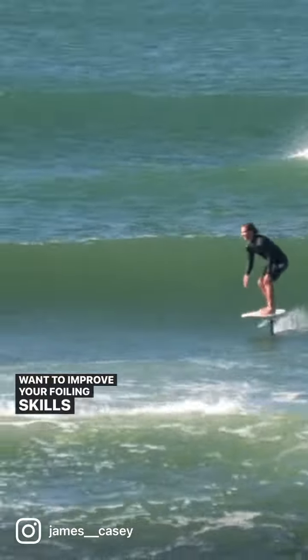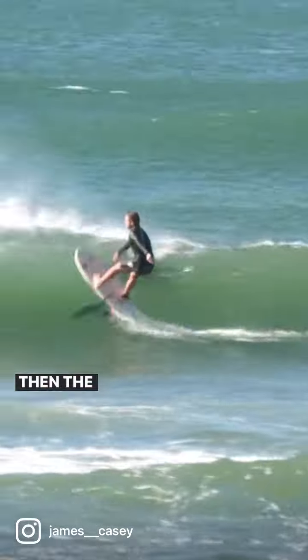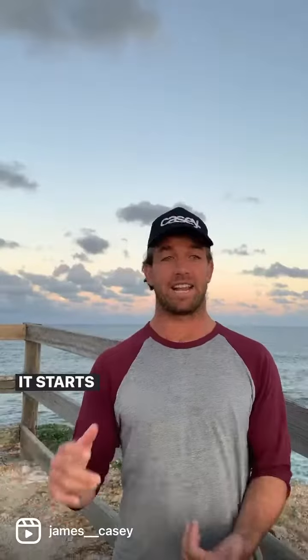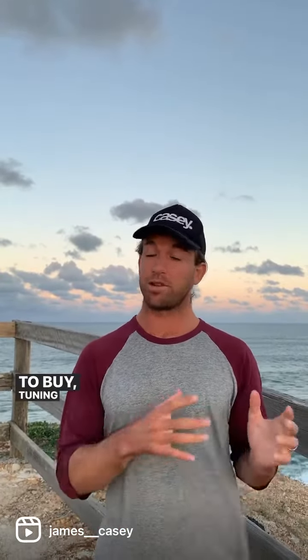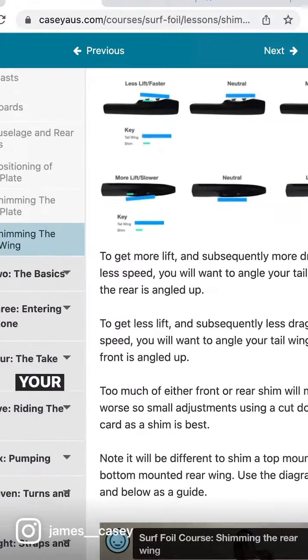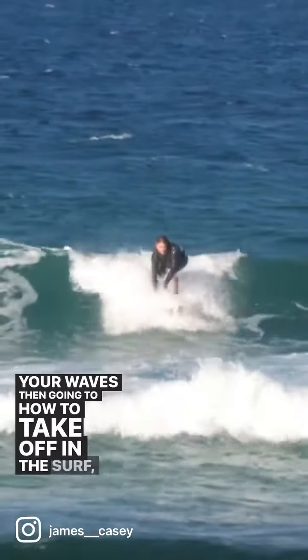If you want to improve your foiling skills from beginner all the way through to advanced, the Coach KC Club is for you. It starts off with basically learning to foil, what equipment to buy, tuning your equipment to suit your conditions and your waves, then going to how to take off in the surf.